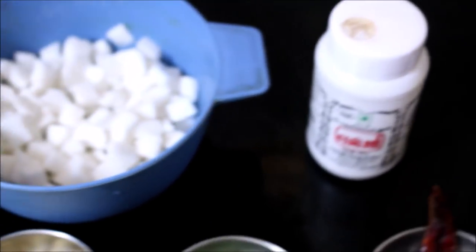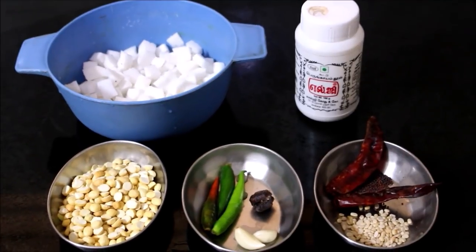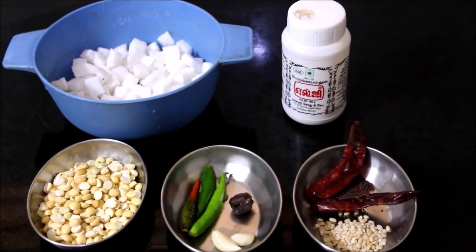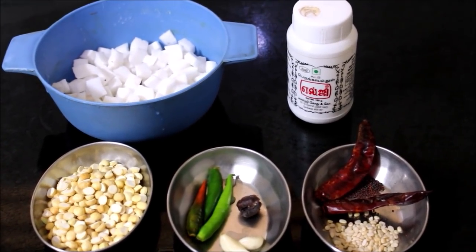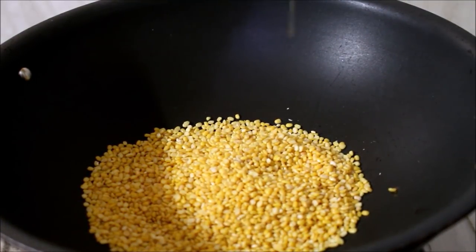This is a very quick and easy chutney recipe which pairs very well with the pongal. I'm going to start preparing the semya pongal first. I will dry roast the split mung beans on very low flame — make sure you place the flame on low and heat a wok.